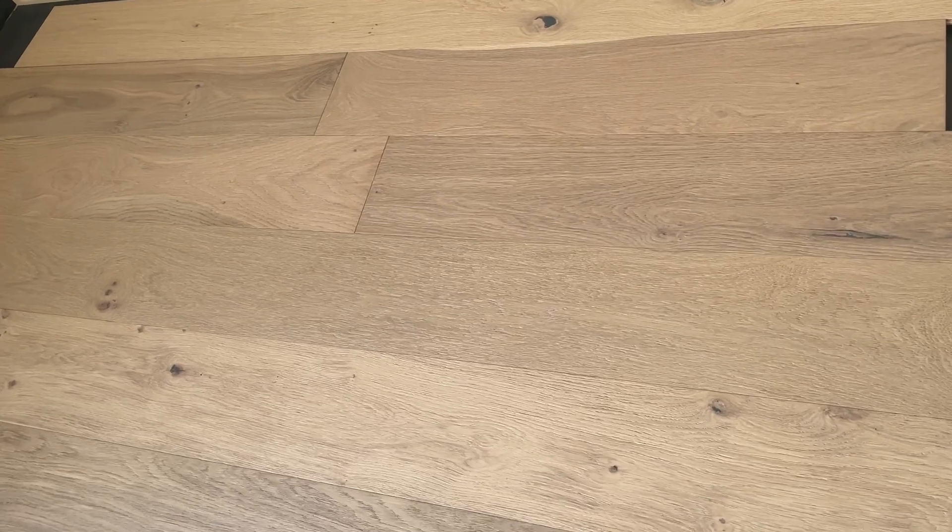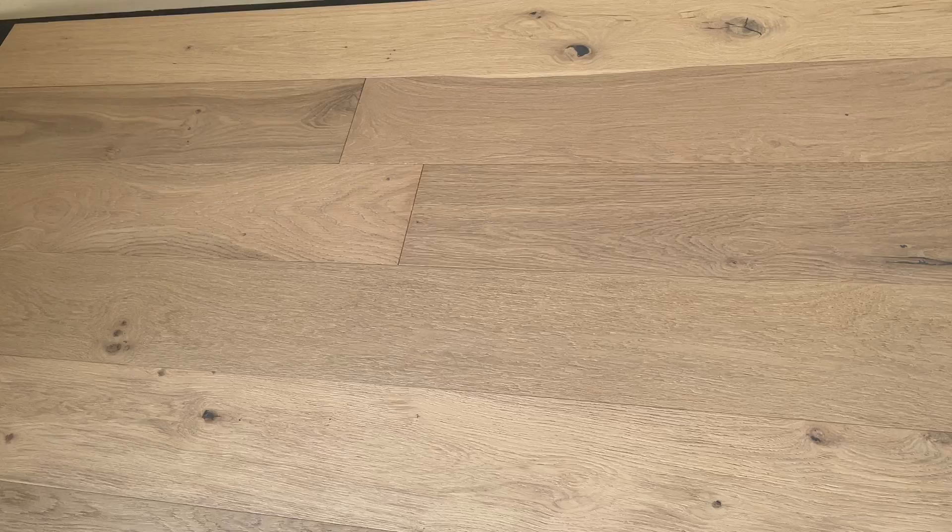Hello! It is Hardwoods for Less again and today we are looking at another engineered oak. This is Naples Stain.